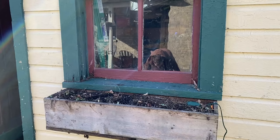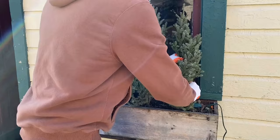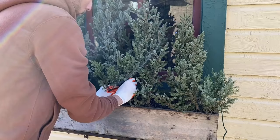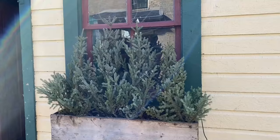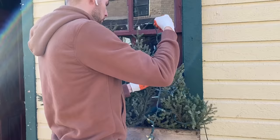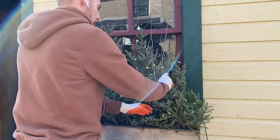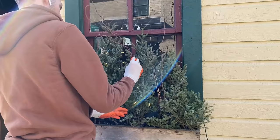Moving back outside, it's time to decorate the window boxes on the garage. I'm going to start by adding spruce tops, then wrap them with clear LED string lights before adding more decorative accents. For a rustic nature look, I'm going to start with corkscrew willow branches.